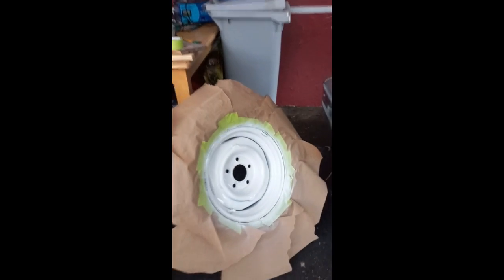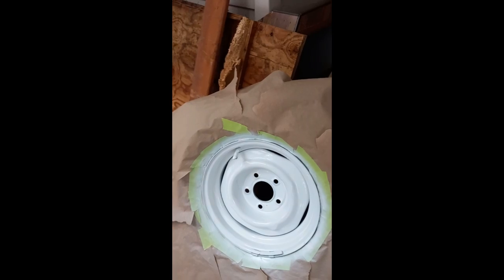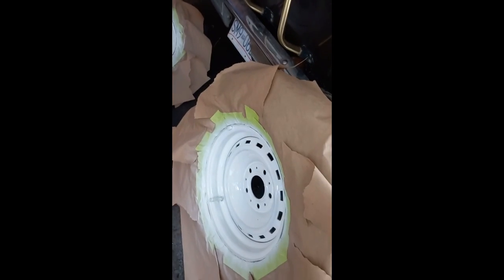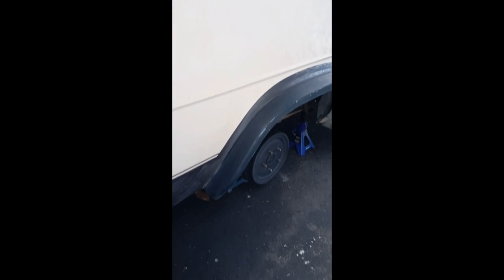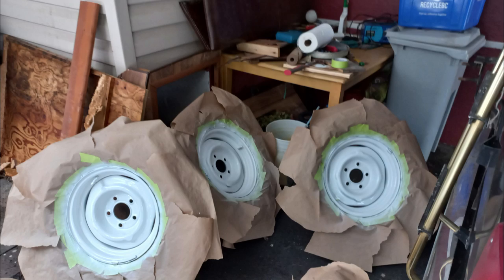Oh, they're really popping now — turned out good actually. The TSP cleaning really helped. Going to look nice and sharp going on. We'll see you next time.